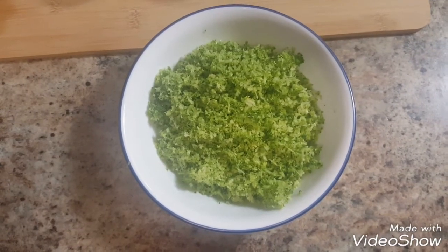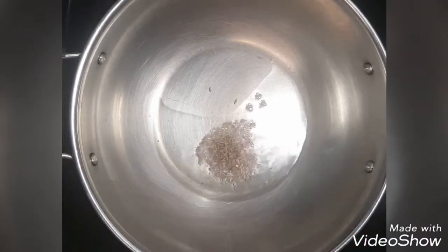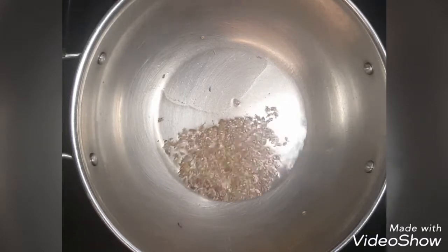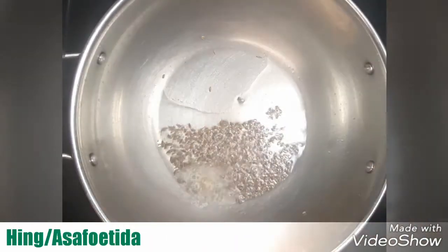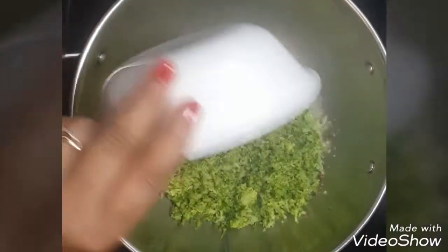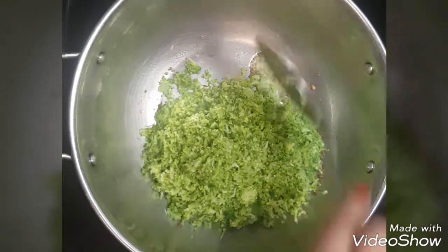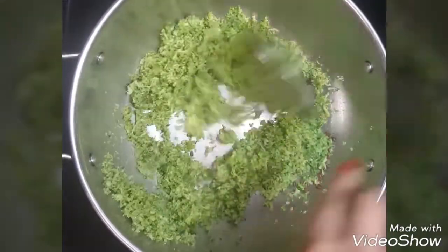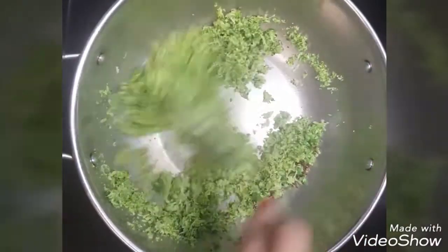Now let's start making the stuffing. For that, I have finely grated broccoli. Heat oil in a pan, add cumin seeds and hing. Now add broccoli and mix it nicely. Cook it for 1 minute.